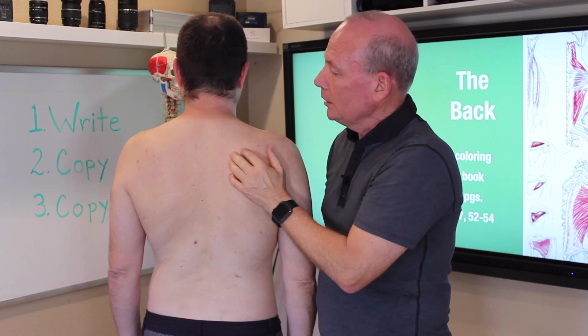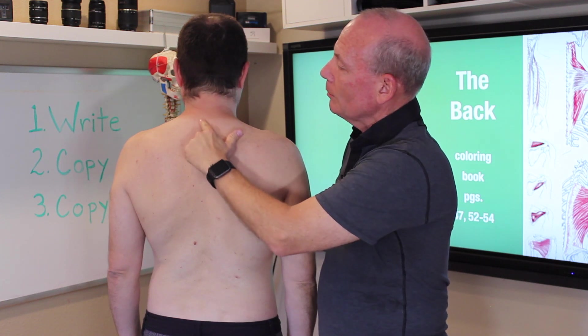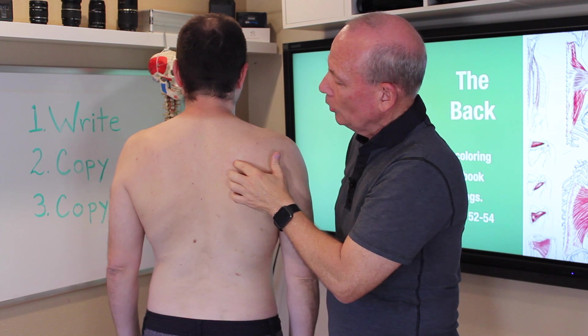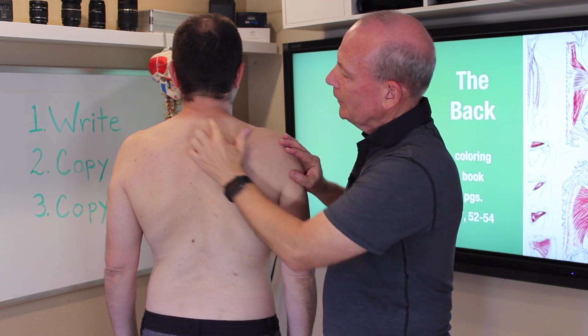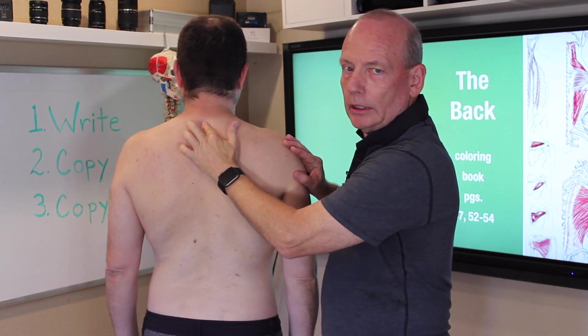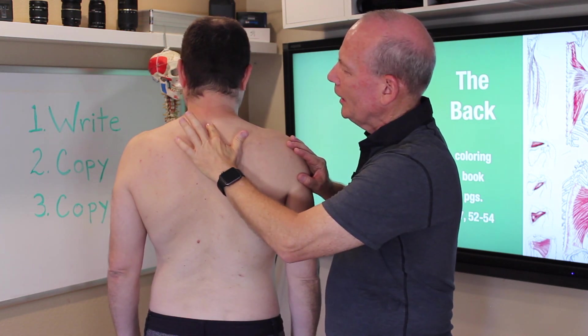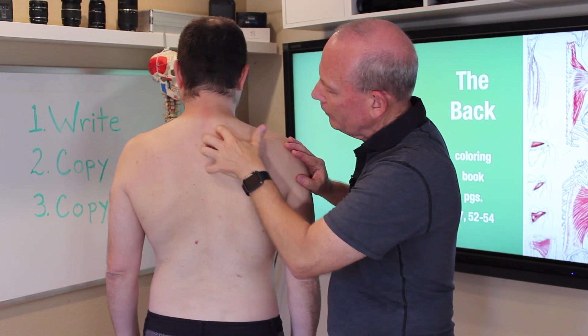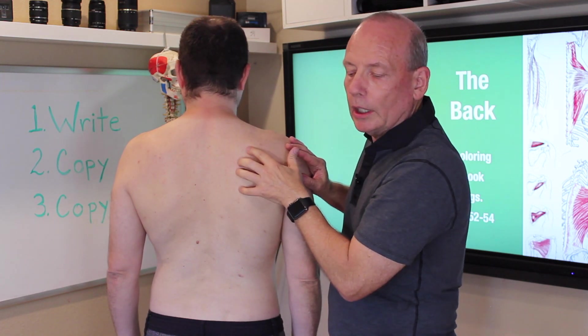The rhomboids are the muscles going from C7 to T5 to the medial border of the scapula. C7 you can usually feel the bump protruding down here — that's C7 — counting down to T5, to the medial border of the scapula.